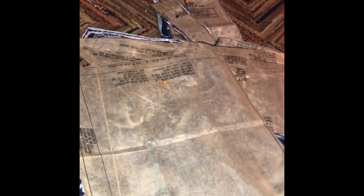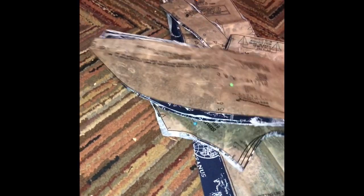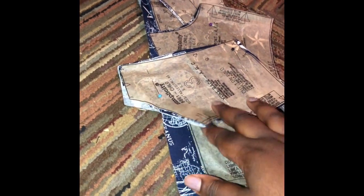Now I'm going to transfer all of this onto my fabric and then I'm going to cut that out. I have all the pieces cut out - excuse me, my daughter is home. Now I'm going to just put it together. Pray for me, y'all.